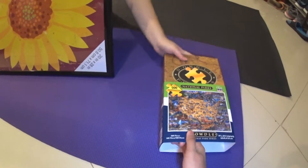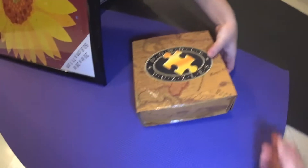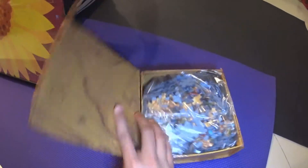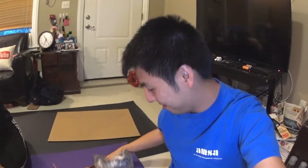Push, okay, twist — oh, so pretty inside! Open sesame! Woo! Wow, it's like a world map. And here's the puzzle!